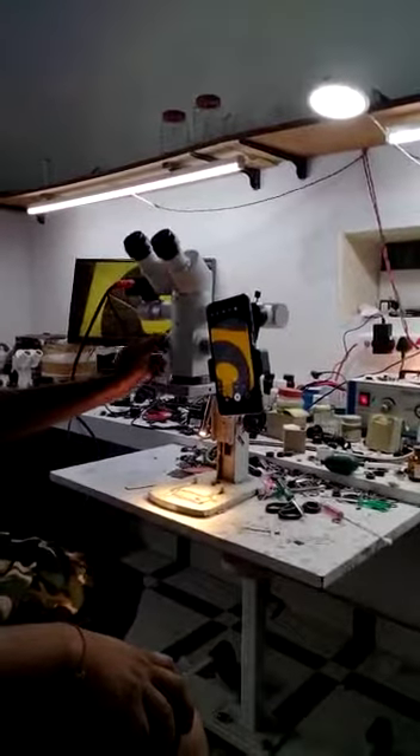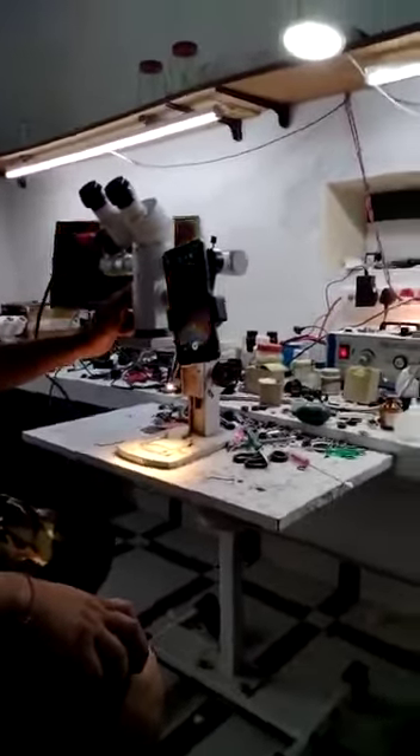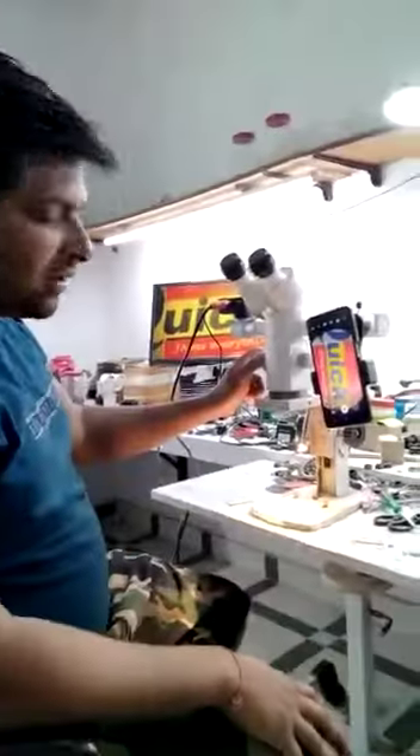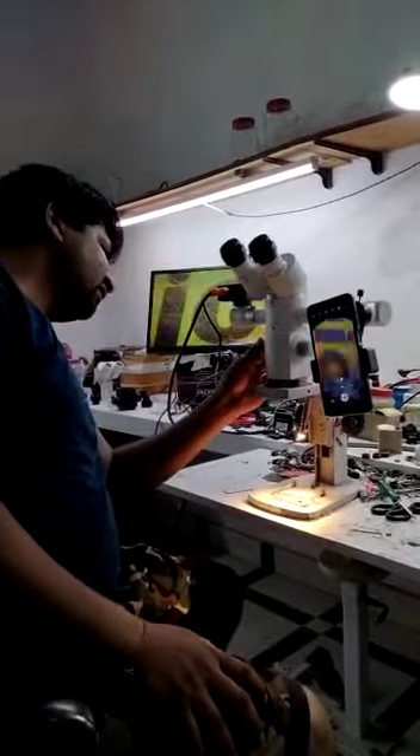It is the HDMI camera. I will change the magnification. You can change the magnification. It is a 4X magnification.